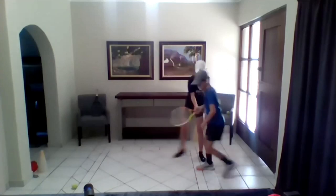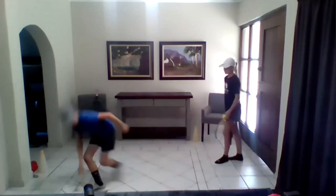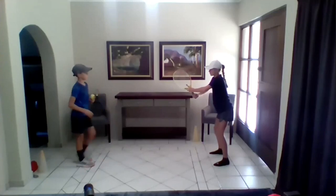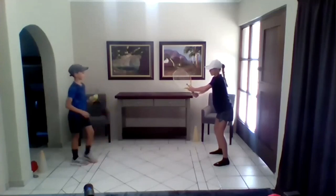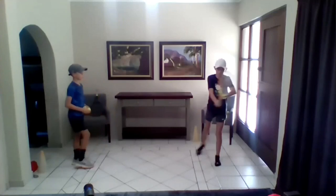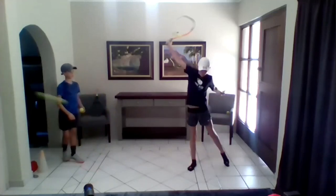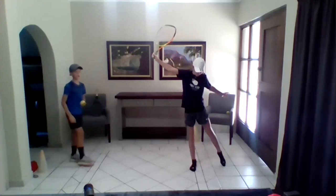Now we're going to switch. Gabi has a ready position. Her right hand is grip number three. She's going to turn. Her lower body and upper body have turned as one. She's going to sit in the chair and lift up. Upward swing for a downward spin.